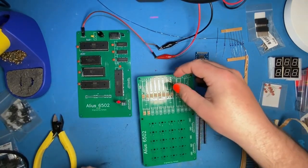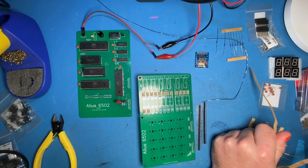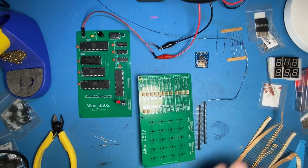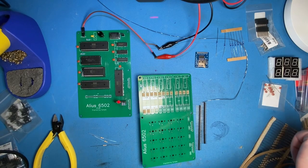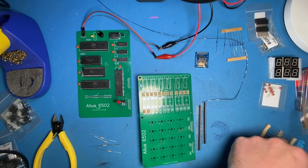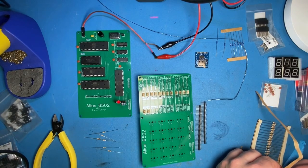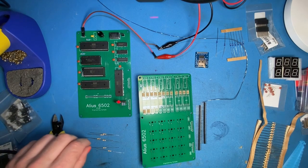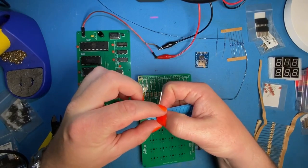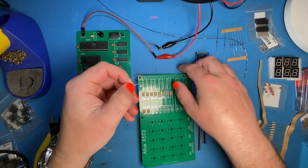How many resistors could you solder in one session before you became physically unable to do more? Even just doing the 48 for this board is a reasonably good run. Maybe 150 to 200 before you start losing the plot. What we'd need is a wave soldering system or a CNC soldering robot — I think I have seen CNC soldering robots on AliExpress.